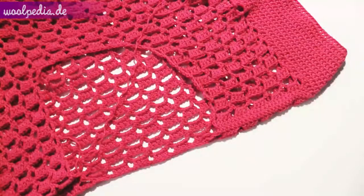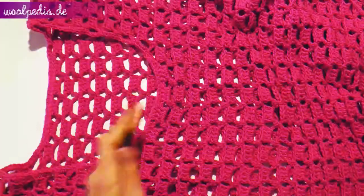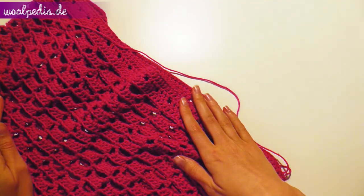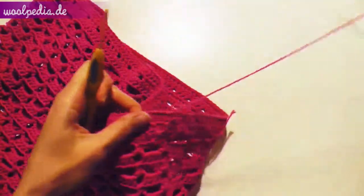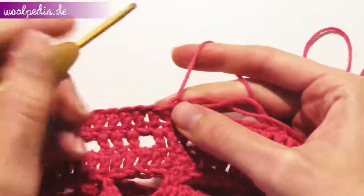If you've finished your sleeves, we can work on the collar. We'll just crochet single crochets across the collar. After the collar we can continue with the bottom part — just add some double crochet rounds to get your desired length. I will add three double crochet rounds. At the end, make sure to sew all your loose ends and then you're done.